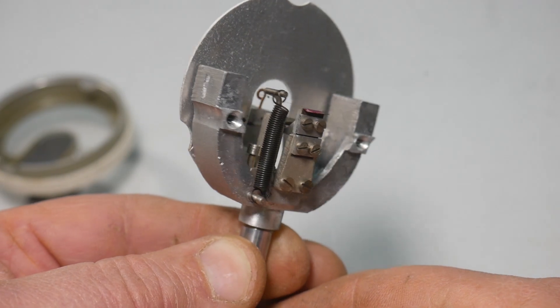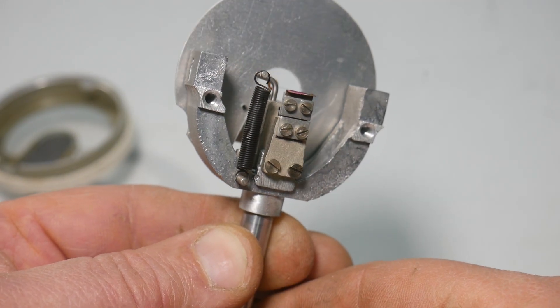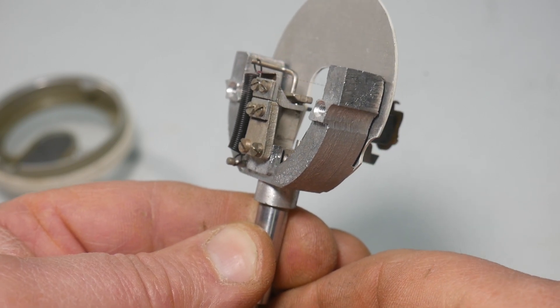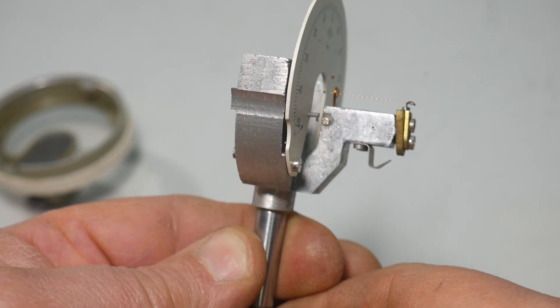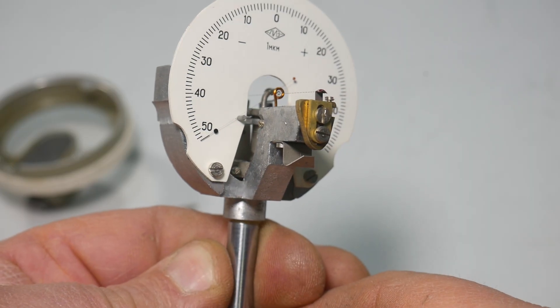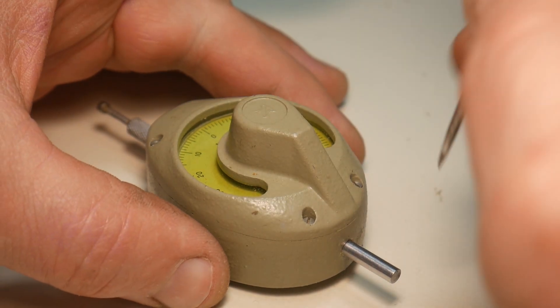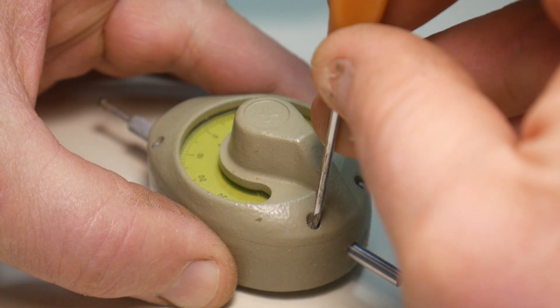Here the stem is not on flexible brackets, but simply on sliding bushings. But compact. And this modification is sometimes very convenient.